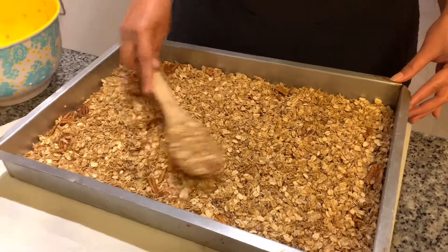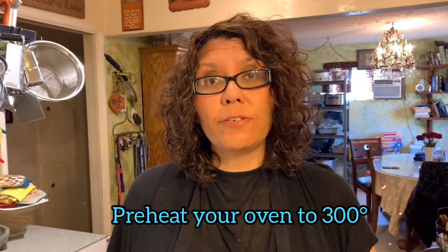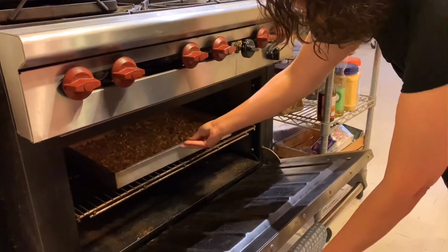Alright, I think it's pretty even. When you make this, preheat your oven to 300 degrees — it's gonna be a low cooking heat, and that way it'll cook evenly and crispy throughout. You don't have to stir it, which is less of a hassle. Now I'm gonna place it in the oven for about 35 to 40 minutes, just depends on your stove.